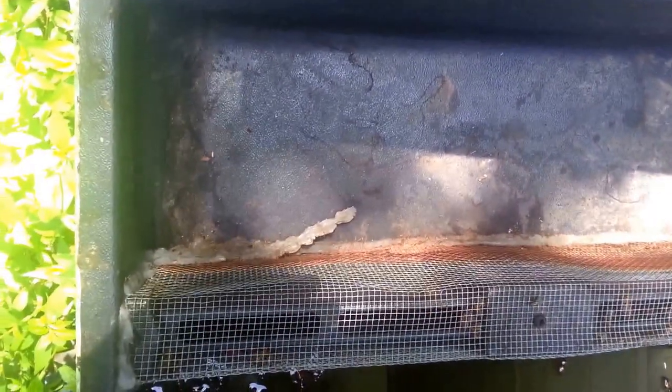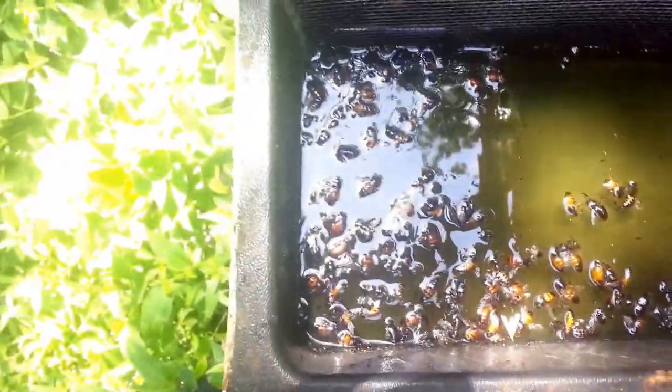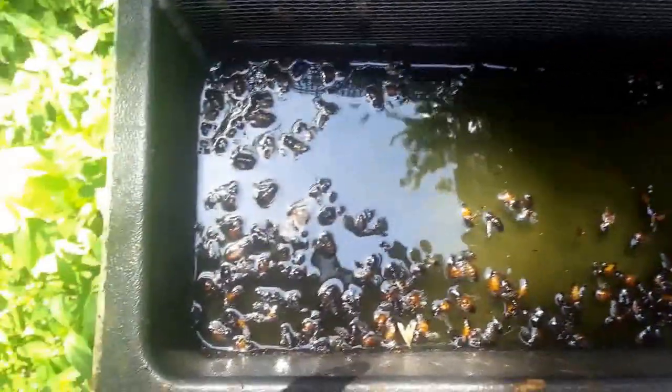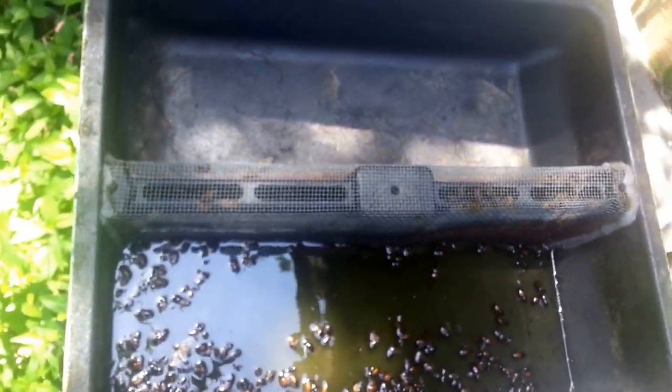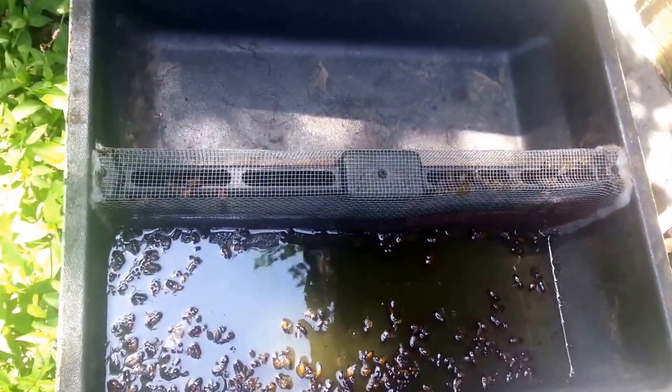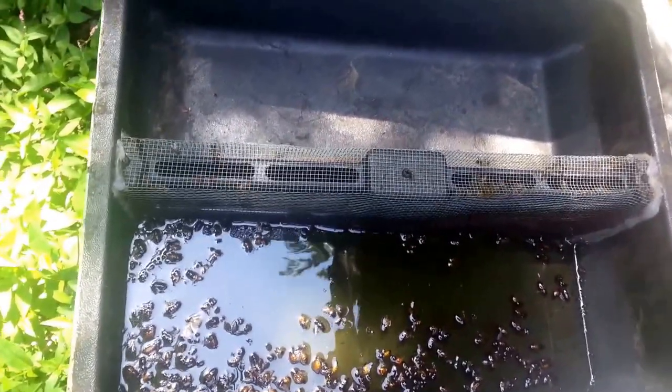Here we have probably the first Mann Lake hive top feeder that I ever received. You can see that the caulking has worn out and I need to redo it. Without caulking, the bees can get in there and then drown, which doesn't do you a whole lot of good. On the whole, I do like this design — it works best for feeding during the dearth when they don't have much of a choice.